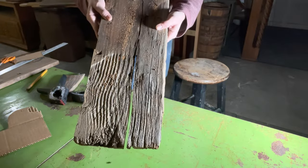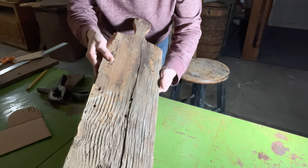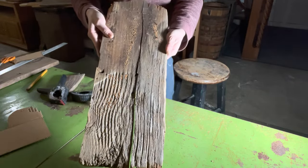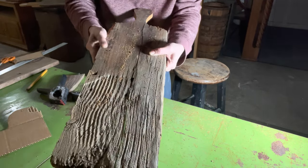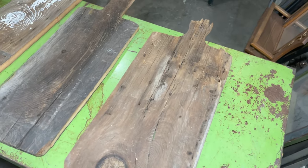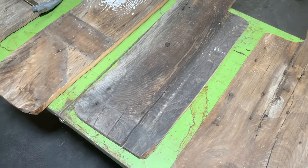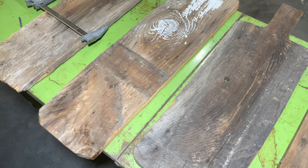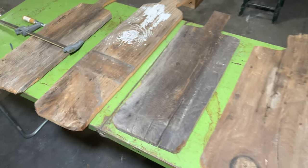As I was cutting this one, it split right up the middle, and I'm not even mad about it. That's going to add so much character, so I'm going to go ahead and glue this one like I did the last one, and I'll clamp it up and let it dry while I work on some of the other ones. All four of my boards are cut, and as you can tell, this is not a decor board that you are going to be able to just go to the store and find in aisle 14. These are super unique and have so much character.